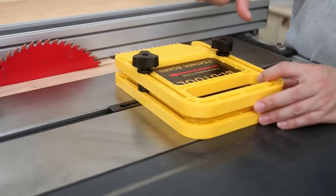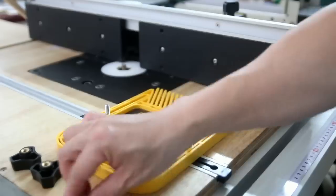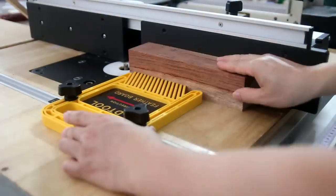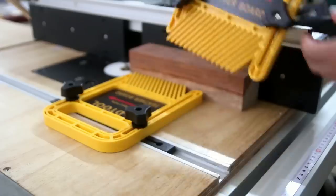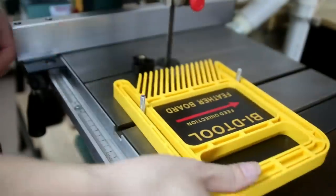A slot can be DIY'd as any accessory for woodworking you like. This sturdy feather board is made from high-tech polymer and has specially angled fingers so they can provide steady pressure, producing cleaner cuts with less chance of kickback, chattering, or lifting.